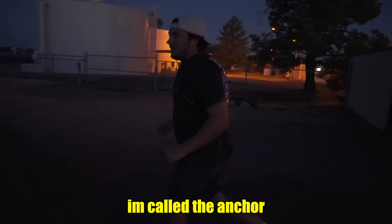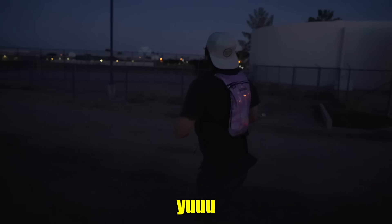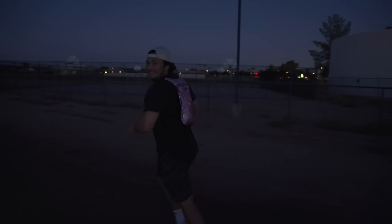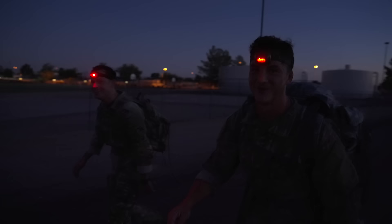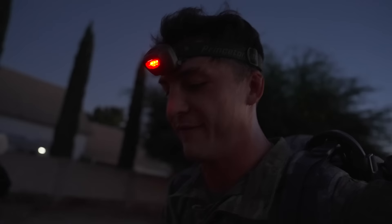I'm called the anchor — I just stay in the back. Don't let anyone get behind me or I'll go play some basketball. Me and Lieutenant Barboza are two miles in right now. First mile we did 15:07, second mile we started running and did 11:14. How are we feeling?